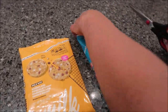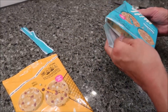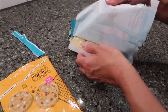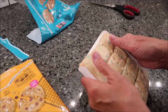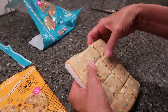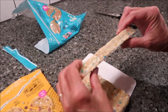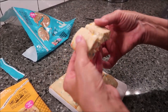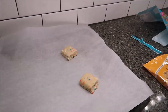What you want to do is preheat your oven to 350 degrees and open the package like this. You do not have to make them all at one time — you can make as many as you want. You can make four and then put them back in the refrigerator. I'm going to use parchment paper.